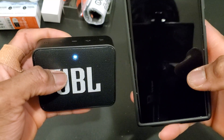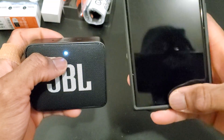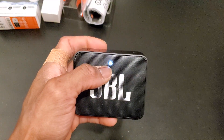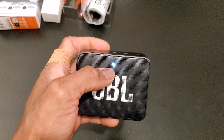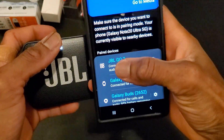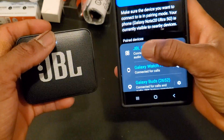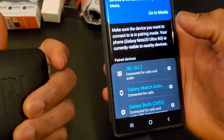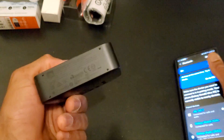I powered it on and it's already connected to my phone. I paired it via Bluetooth — as you can see, a couple of other devices are paired to my phone, but this one is the JBL Go 2 and it's up there, it's been paired. So now we just need to test out the sound quality of this speaker.